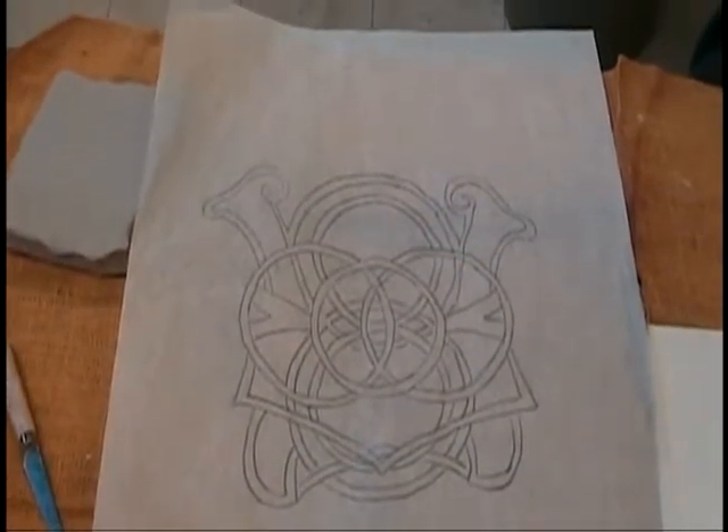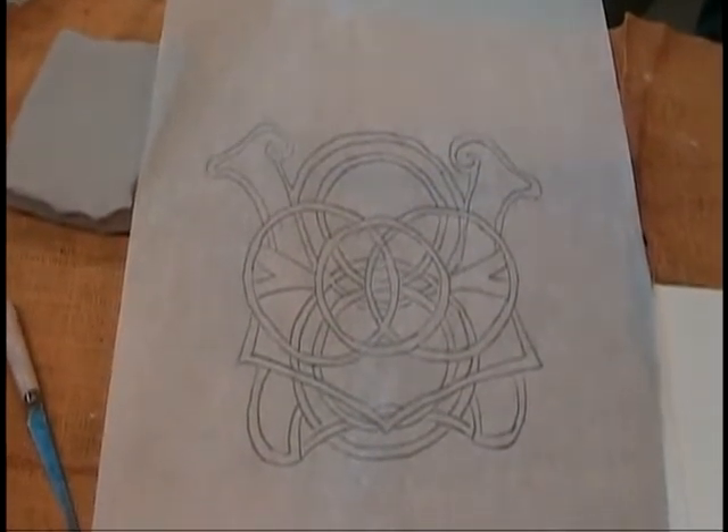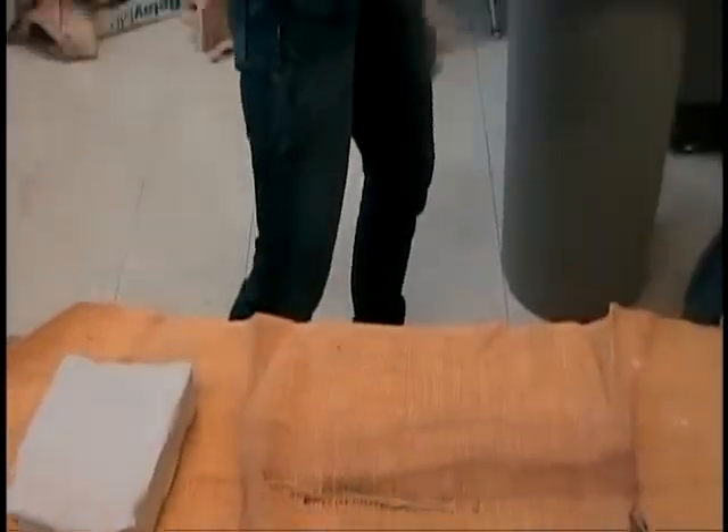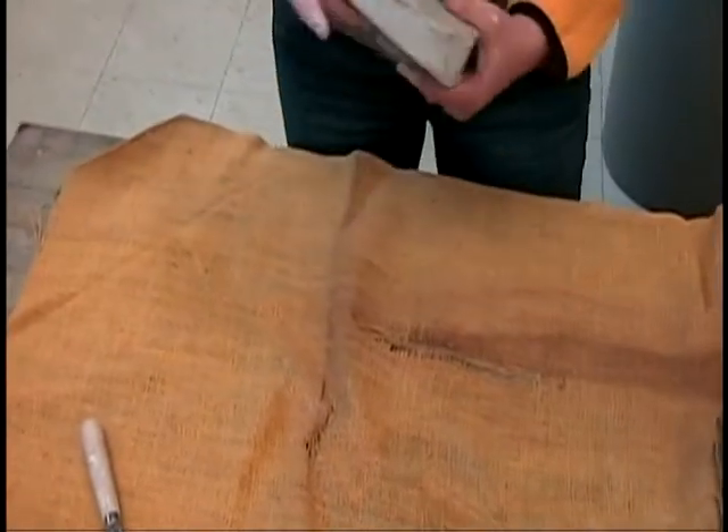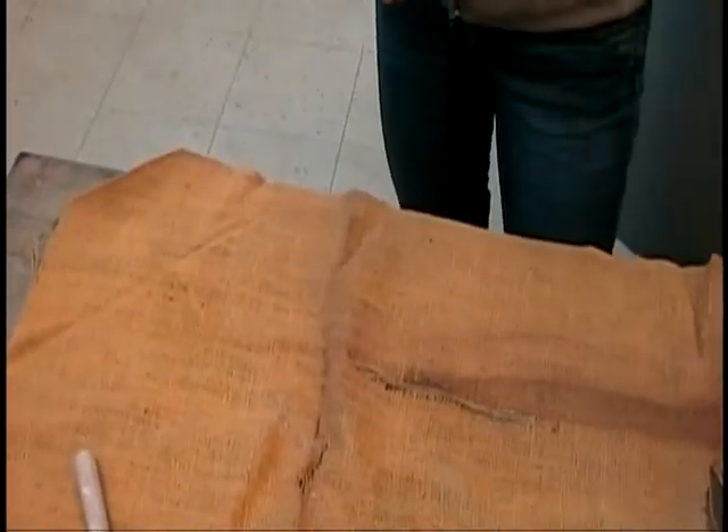Now I'm going to show you how you're going to roll out your slab to get started. What you're going to do is take — this is going to be difficult because I'm going to be banging on the table, so hold on steady.